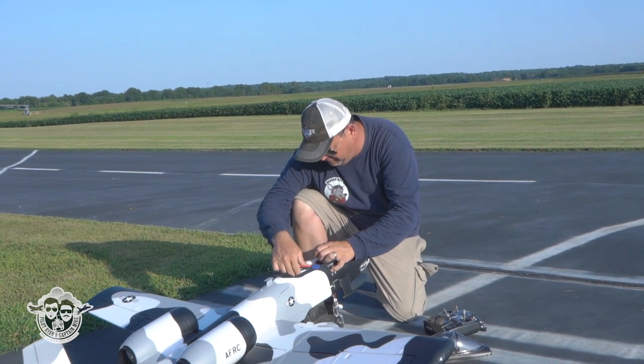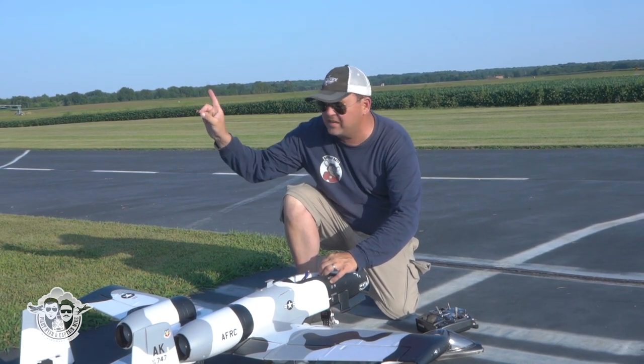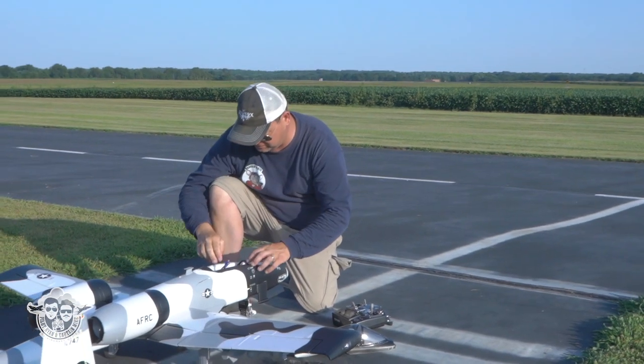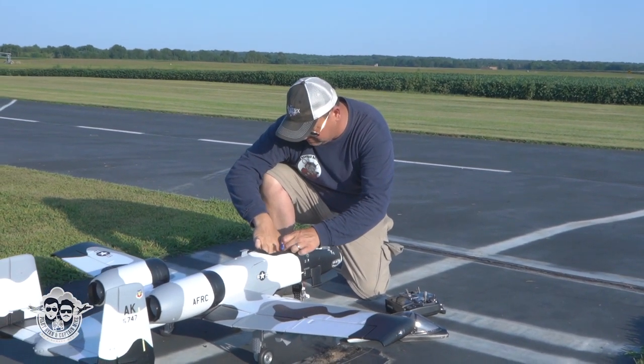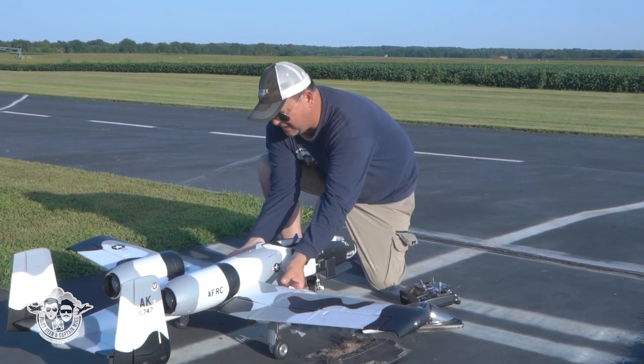Version 2 Arctic Camo FMS — this thing has been awesome. Check out our maiden flight — it's in the description or the pinned comment. Check out the build video if you want to see how this baby goes together.